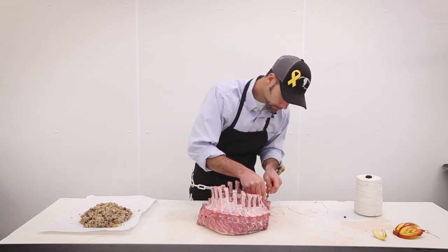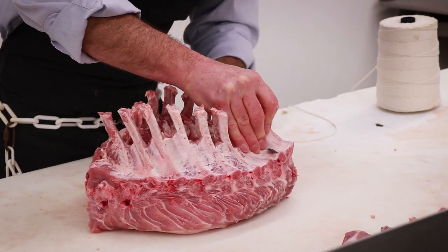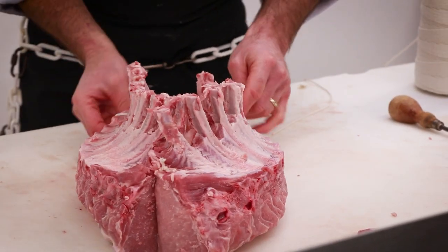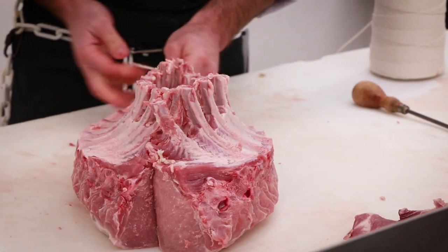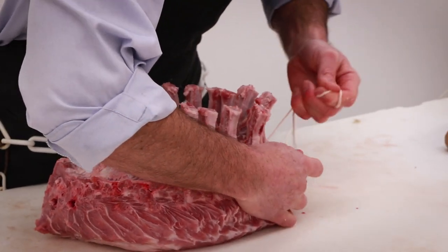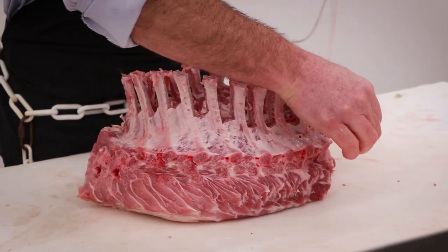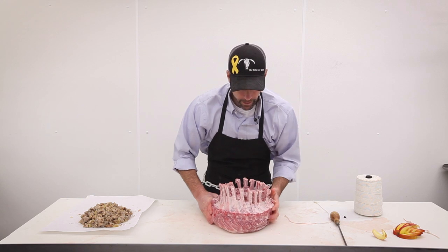When you go to cook these, I always default to 350°F — it's a good safe temperature. You want to cook this to an internal temperature of at least 145°F; I recommend just a little bit hotter than that. It's going to take you about 12 to 14 minutes per pound. We can give you the weight of the roast so you know exactly how long to cook it — that way it comes out nice and juicy and tender, not dry.